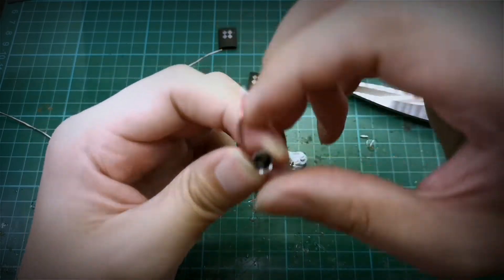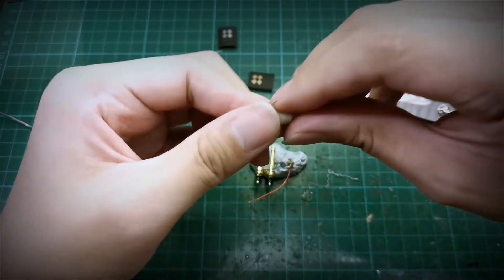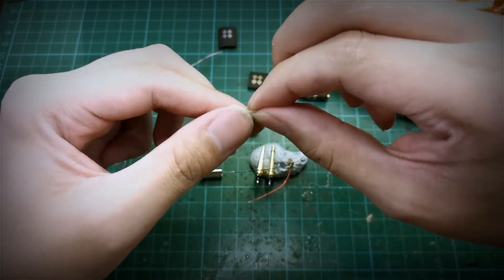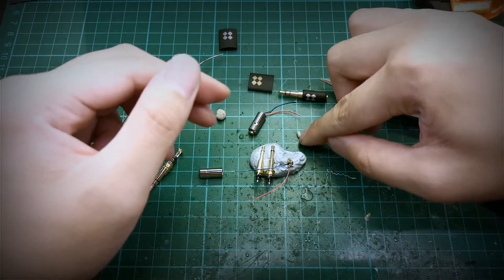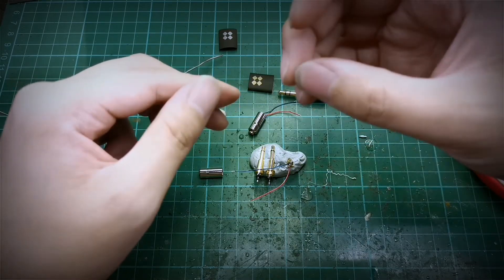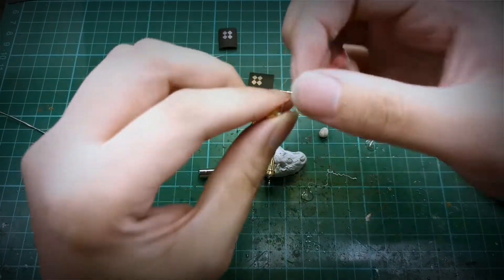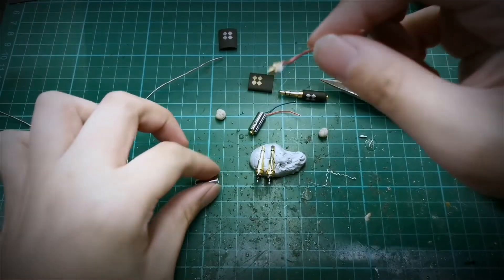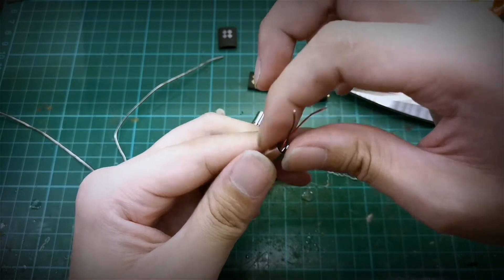And we pack the epoxy down. From the epoxy that we mixed earlier, we just tear them into half — one for each side, or you can use a little bit more. Leave it to cure for about a few hours. Once you touch it and it is really solidified and hard, then you can start to use your pins.